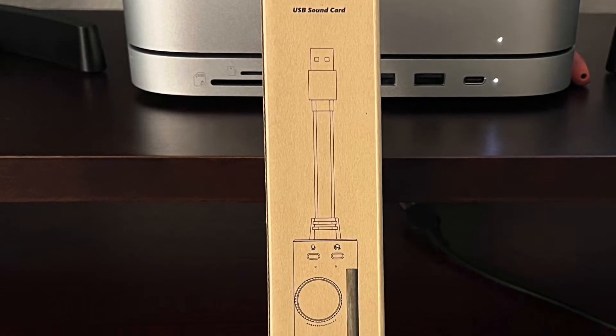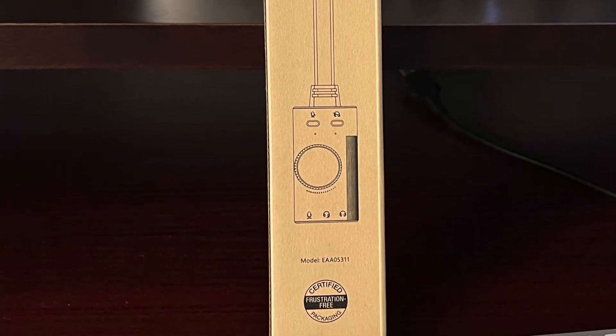So you will need a few things. One, you'll need your Rode microphone. Two, you will need this, or any kind of USB sound card — I found this one and I will link it in the description below. It is a sound card with USB on one end, and on the other end it has outputs for microphone and headphone.